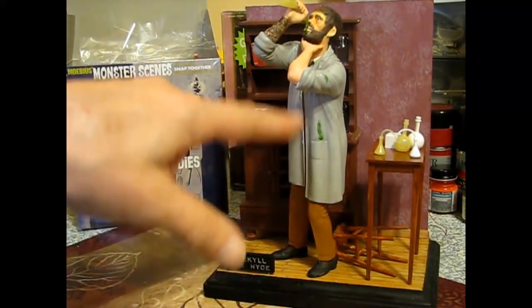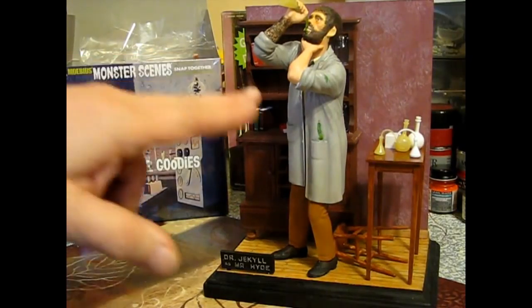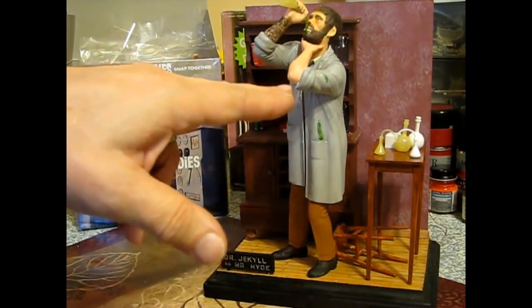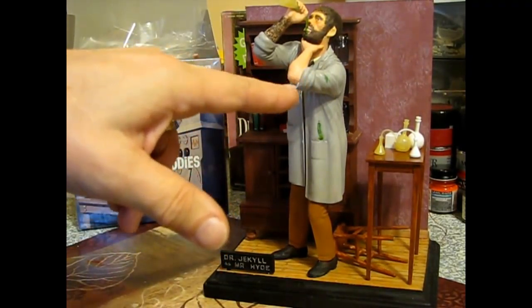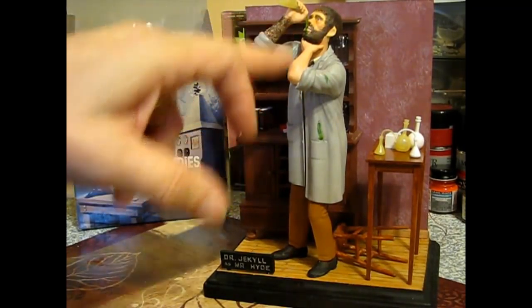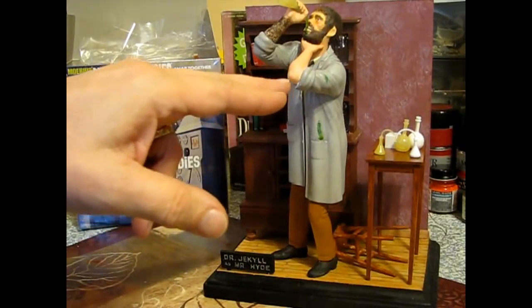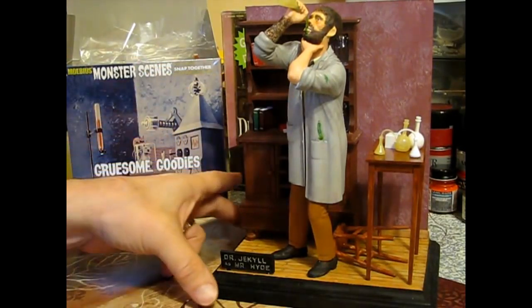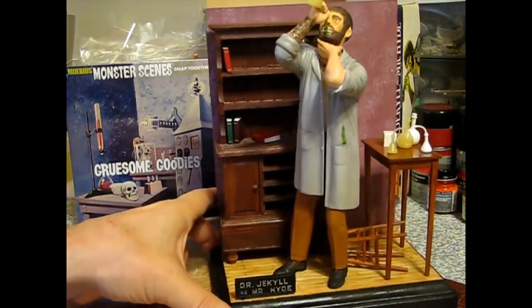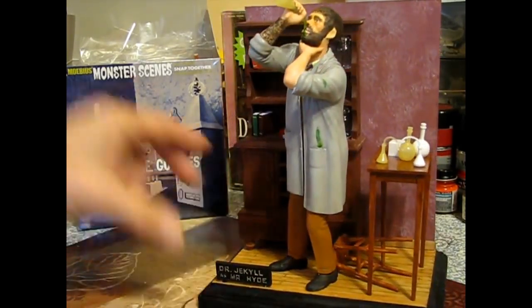We've got some of the shading on his jacket so it doesn't look so flat. And then I had to do some filler work around the arm - I completely missed that there were some holes here. It's not a very good fit between his forearm and his upper arm. I completely missed the holes, so I got some Vallejo acrylic putty in there, and we're going to have to touch that up because I didn't like seeing those holes there.